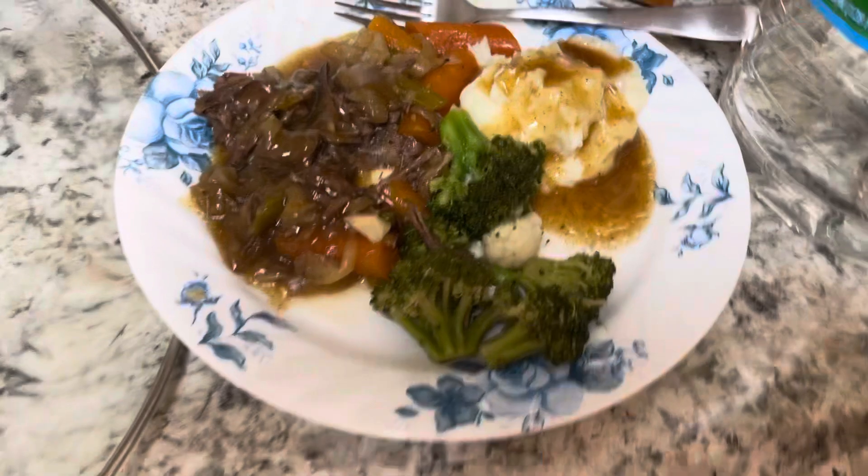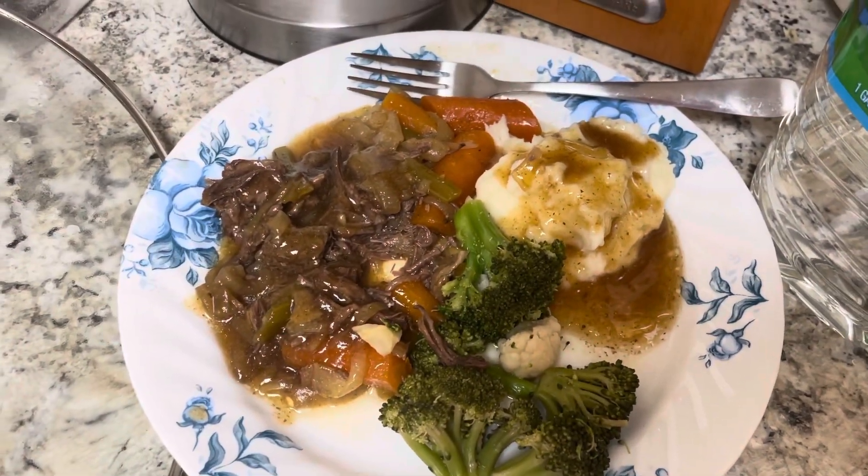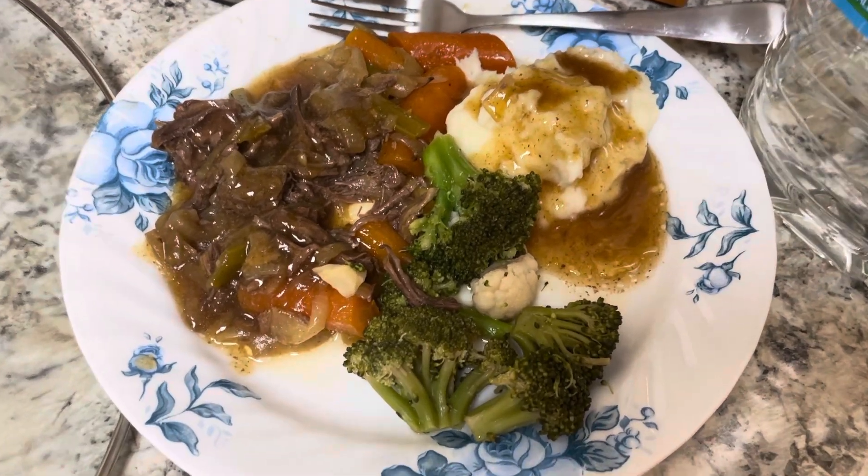And this is what our finished product looks like — with the carrots, onions, and the garlic, the mashed potatoes, the homemade gravy, and the veg.